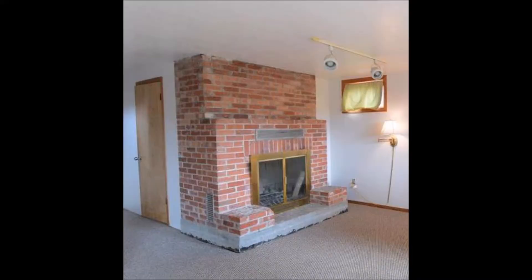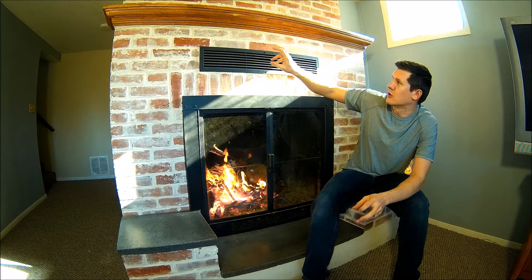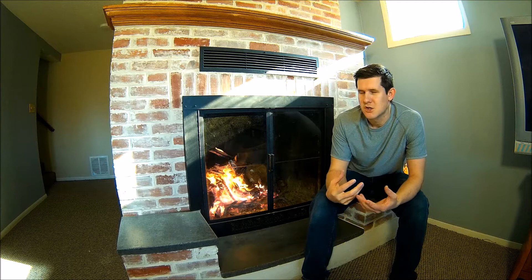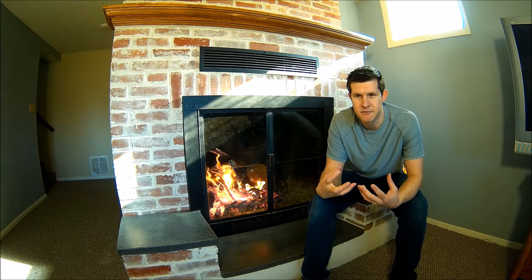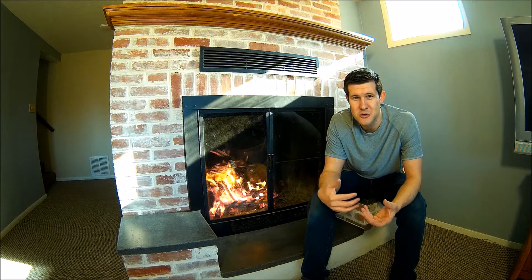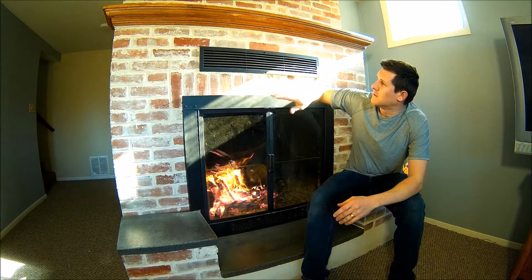Hey guys, so I just remodeled this fireplace. I'll show a picture of what it used to look like. Now you can see what I've done to it. We did kind of this whitewash slash German schmear. A German schmear is a little bit heavier, so this is more of a whitewash. These bricks were very much the kind that looks orange and all one color — no character — so we were trying to dress this up, and I did just a light coat of mortar washing on this.